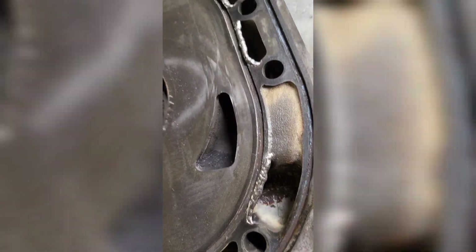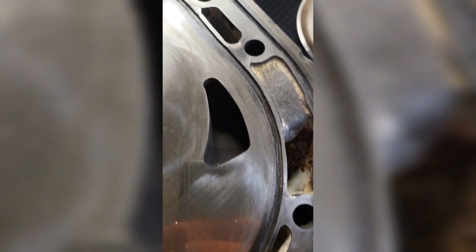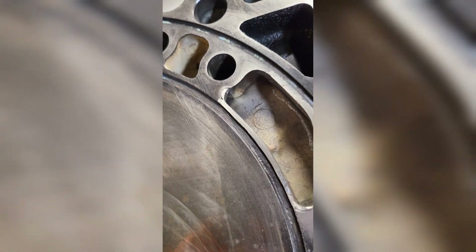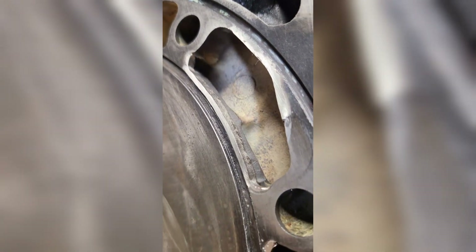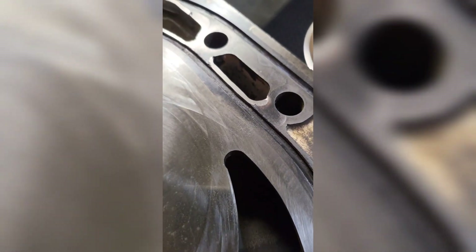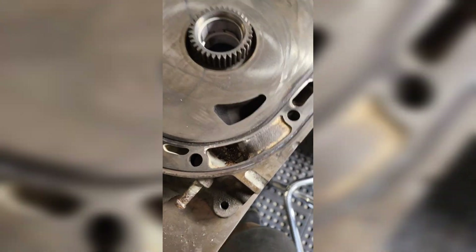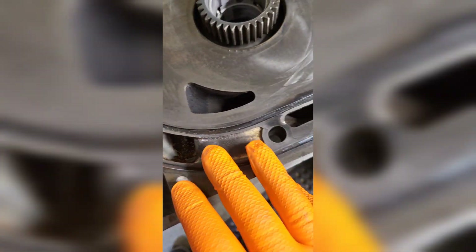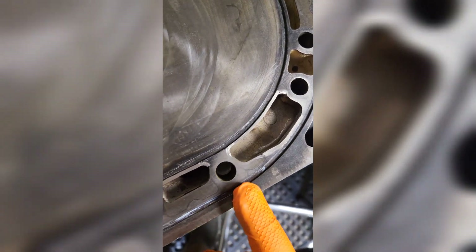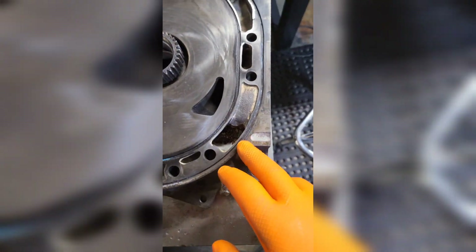These are welded, profiled, and pretty much finished. You can see the walls have been reinforced and thickened up, and the rear plate along with the center can now go back on the engine to be assembled.